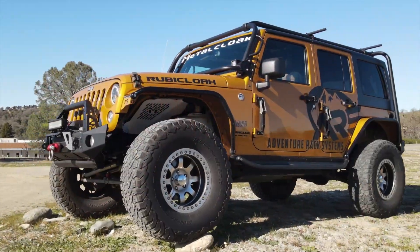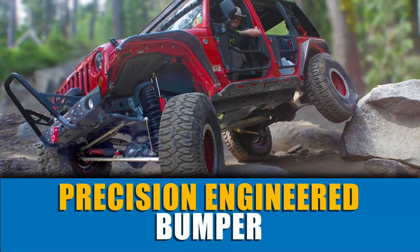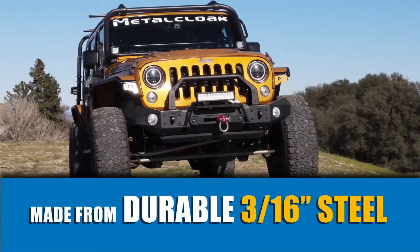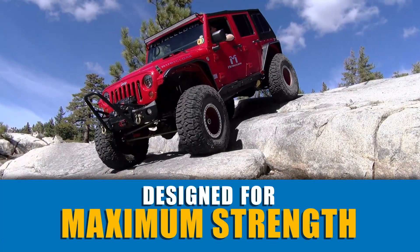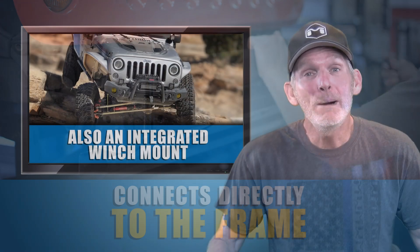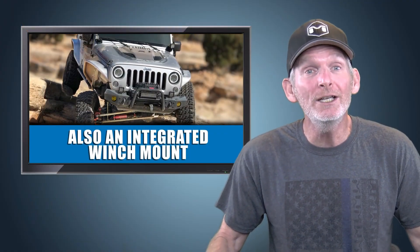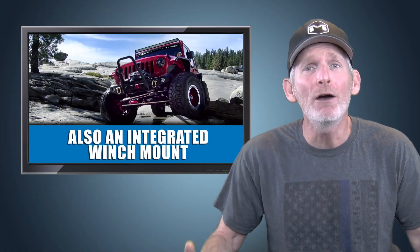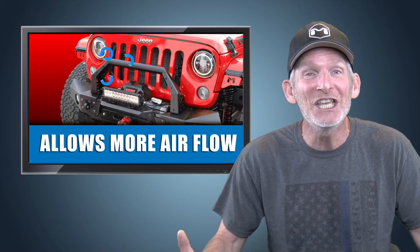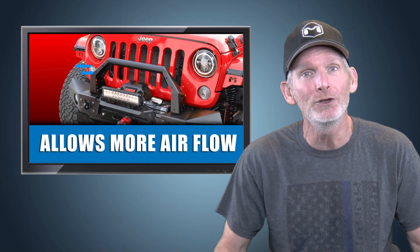Metalcloak bumpers do all that and more. Our precision-engineered bumper base is made from durable 3/16 steel plate and is designed for maximum strength, connecting directly to the frame. The bumper base is also an integrated winch mount that allows the recovery winch to sit low in the bumper for optimal winching and keeps it from interfering with airflow to your engine.